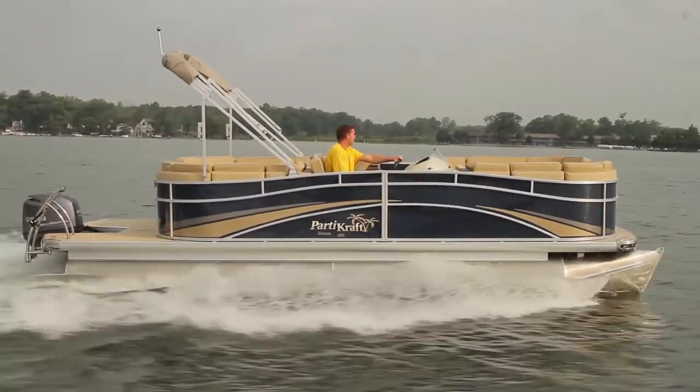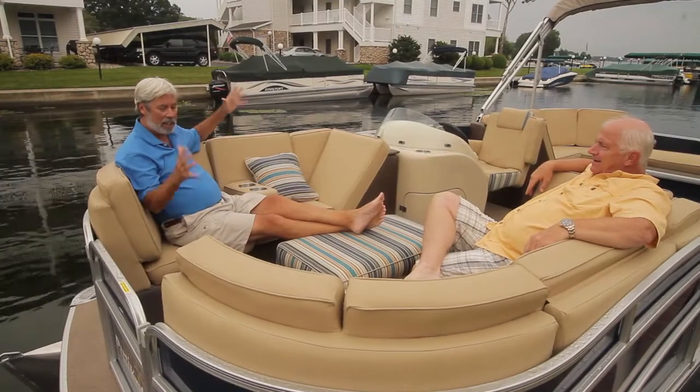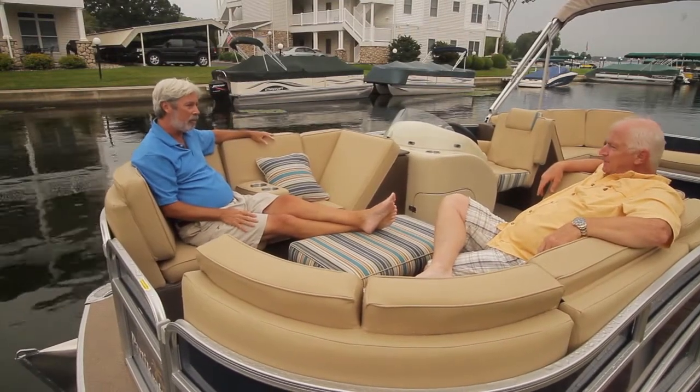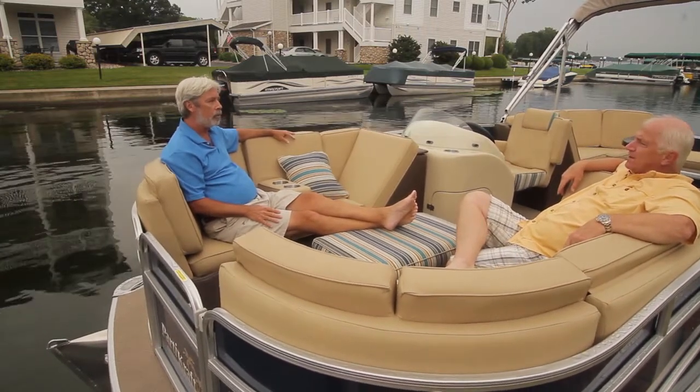Conrad, it isn't often I get to see something completely different. You guys took the furniture off my deck and put it on the water — that's pretty slick. That was the intention, to give it the look and feel of the current outdoor living spaces.